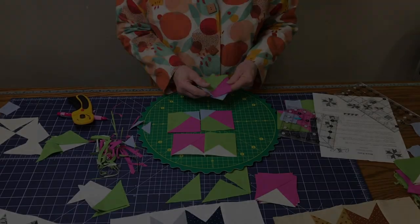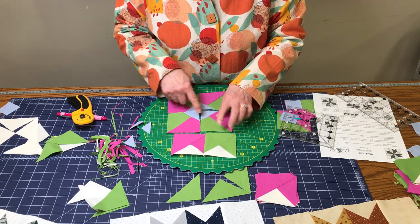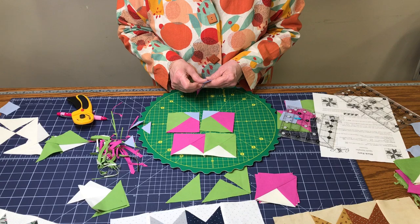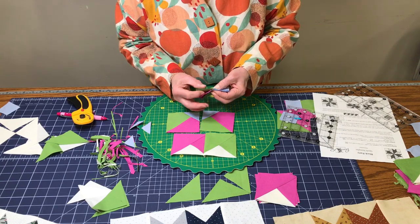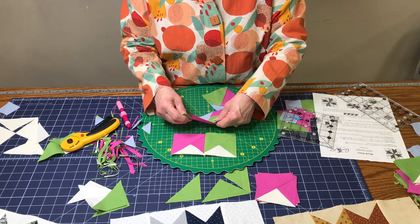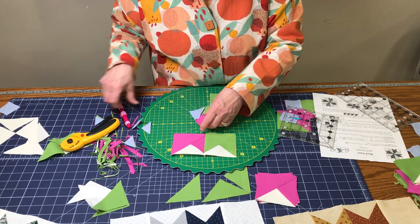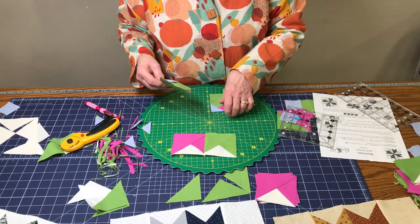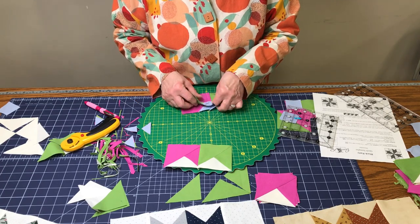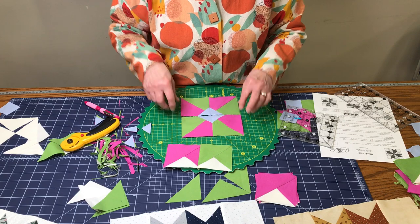Lay these out — this seam going this way, this one going that way, this one towards the center, this one going out — so when you put them together the seams go in opposite directions, making a less bulky seam. Mark it so at the machine you know which side. These seams nest together and lock. Sew those two pairs, then finish sewing the pinwheel together. Press the seams in opposite directions, pin to keep them lined up, and that gives you your center pinwheel.